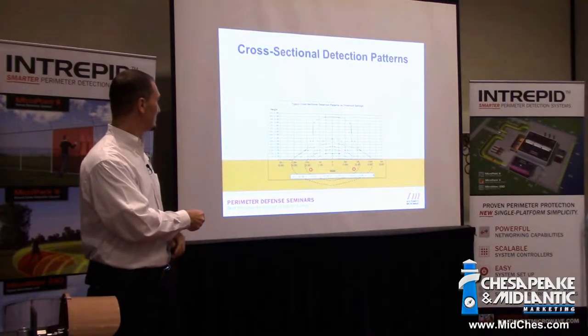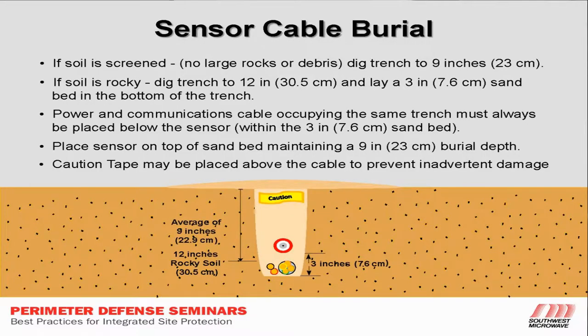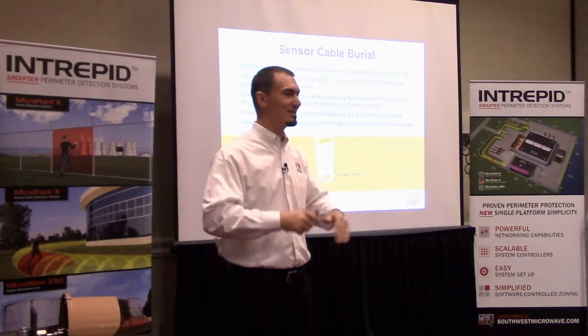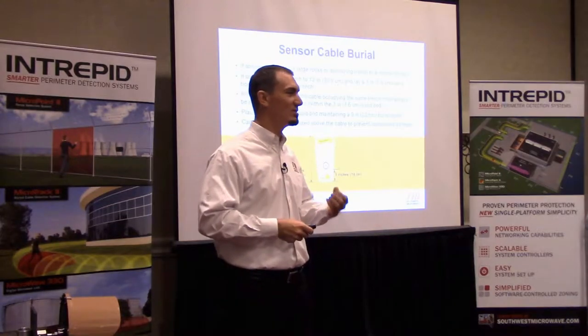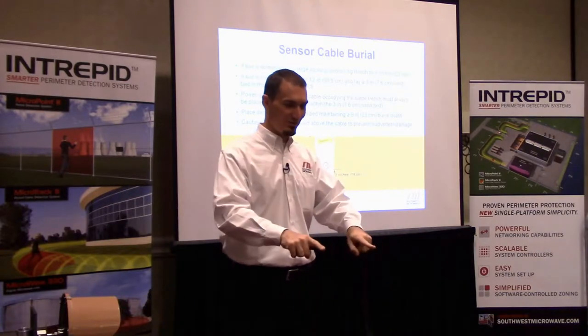We'd like to see a little mound — one or two inches of extra soil over the top. Even if you tamp it down, the ground always settles. And the last thing you want to do on a clean, covert security system is show them exactly where the trenches are in the ground.